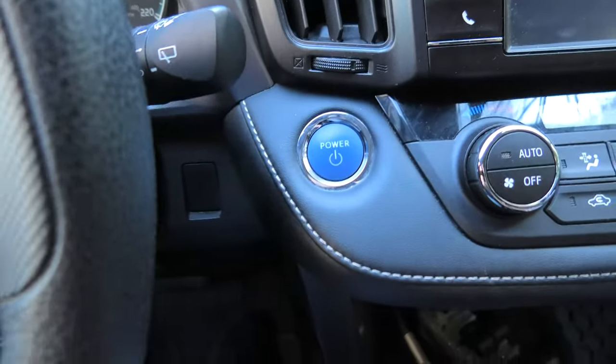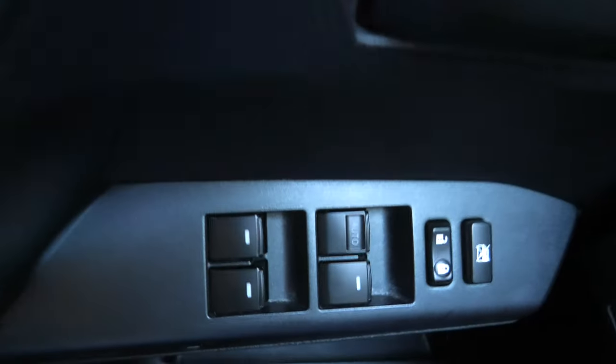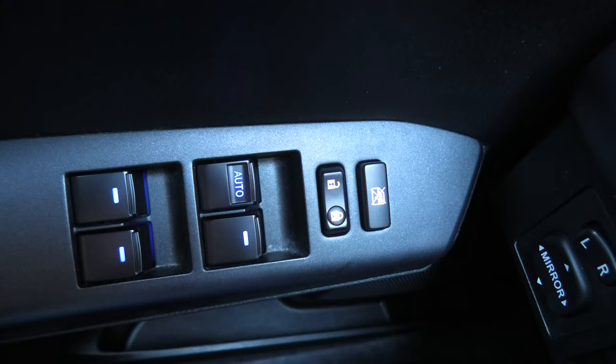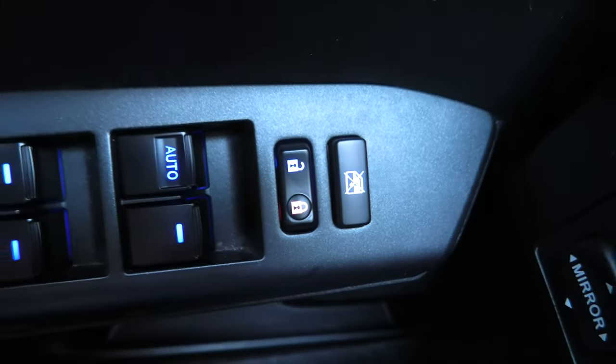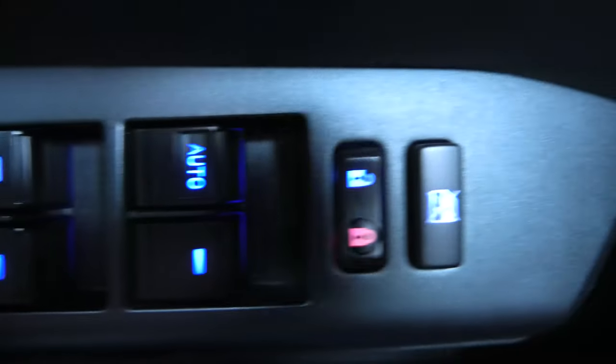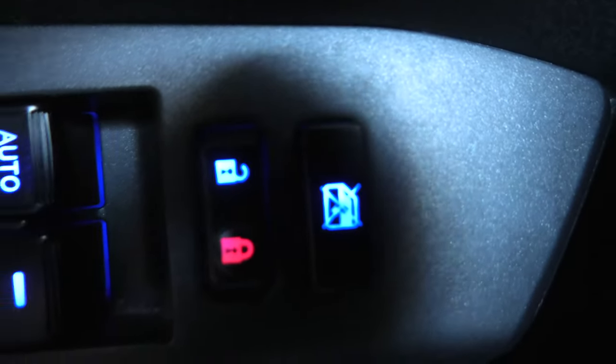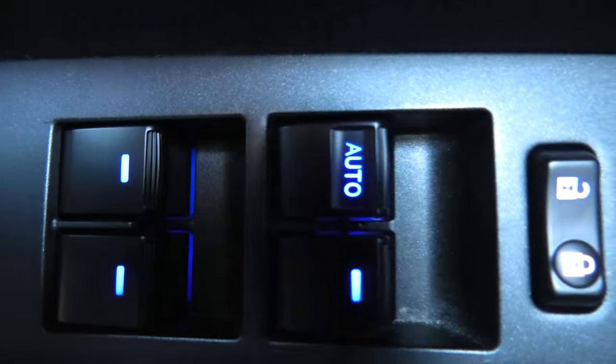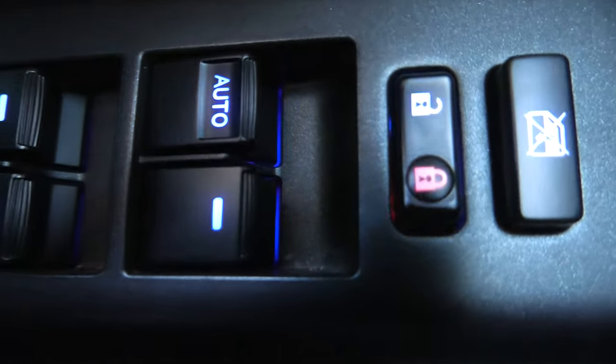Now we'll turn on the power and we'll see how the new switch looks. Alright, so we have all our buttons illuminated right now. I'll show them up close — this is how they look.